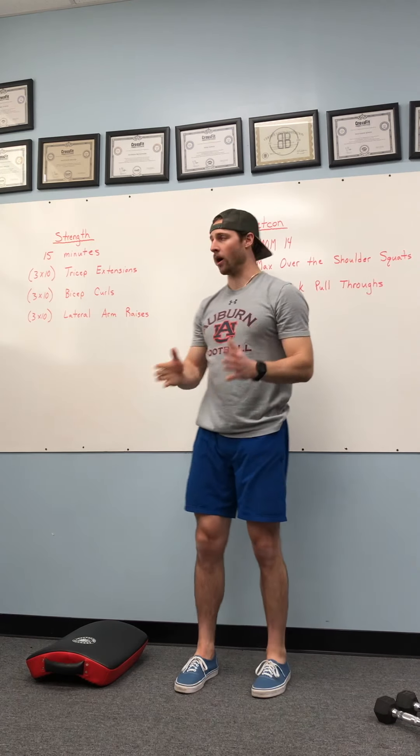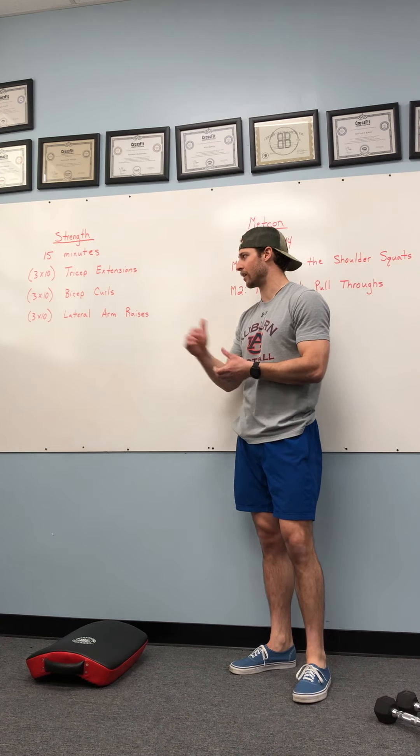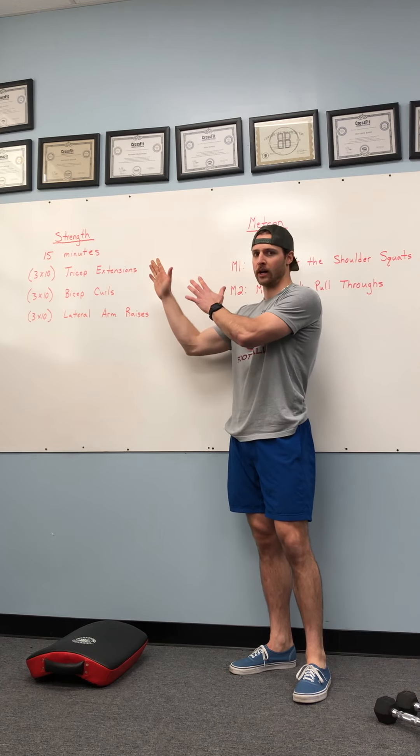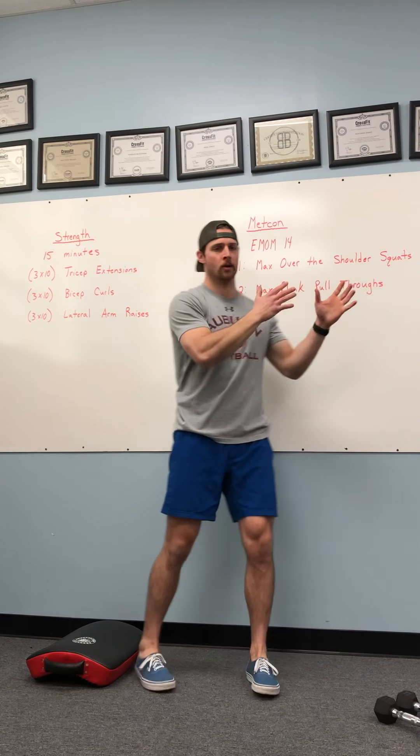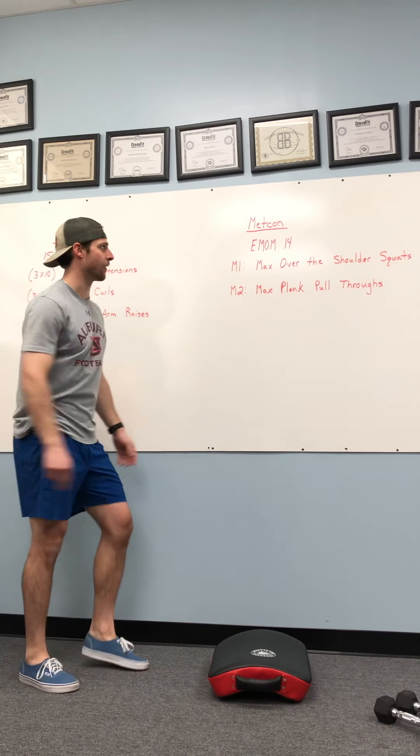That's our strength work for tomorrow — three by 10: tricep extensions, bicep curls, lateral arm raises. When we're done with that 15 minutes worth of work, we're going to be moving over to our Metcon for Tuesday.